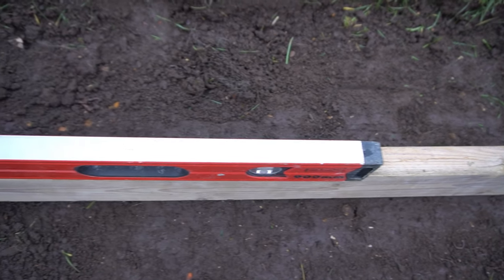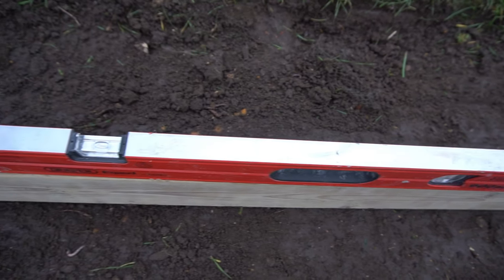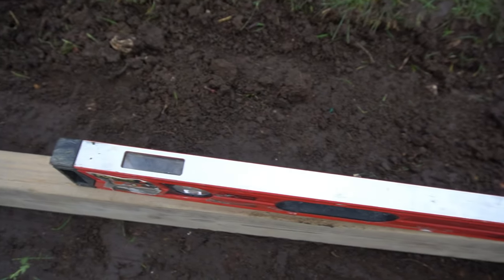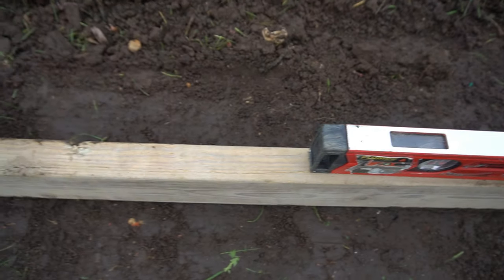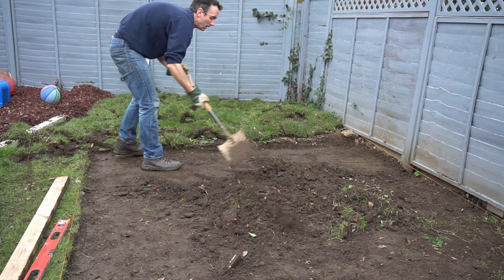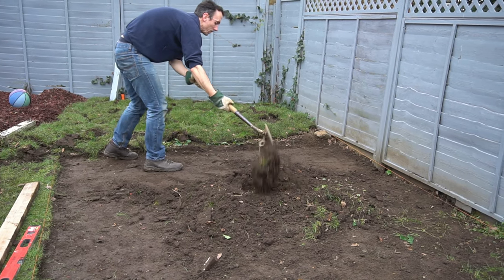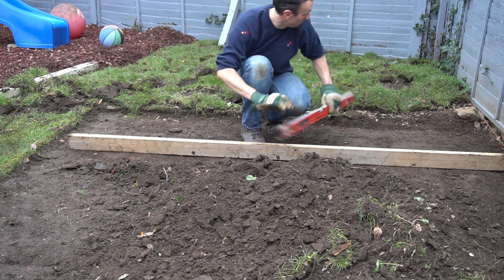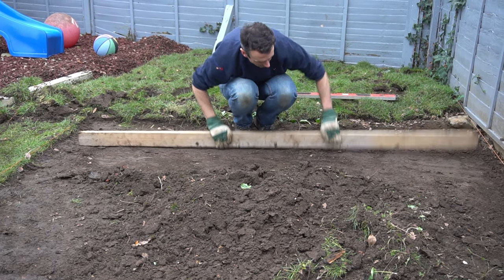Just start digging out your soil from the area that you need. Make sure you measure the correct depth and use a batten like this to make sure your area is nice and flat. Using a spirit level, make sure the area is completely flat from end to end so you've got no areas that are slightly higher than others — keep using the spirit level to check all the different areas.